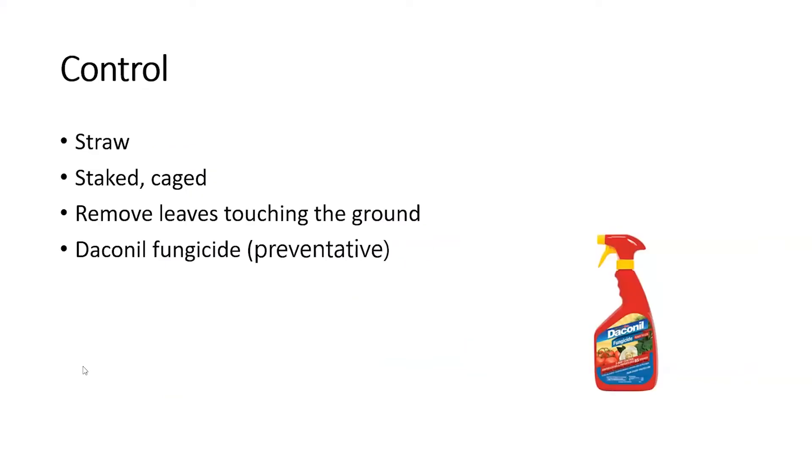Now let's talk about control. Every year we recommend having several inches of straw around every tomato plant — I also put it around pepper plants, eggplants, and under cucurbit plants like pumpkins, watermelon, and cantaloupe. We also want to make sure every tomato is staked or caged and that any leaves touching the ground are removed, because the fungus that causes Septoria leaf spot and early blight is soil-borne. Without straw cover, rain or watering splashes that fungus up onto the lower leaves.